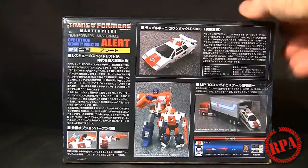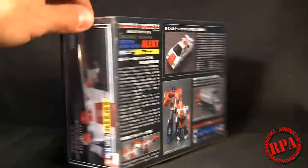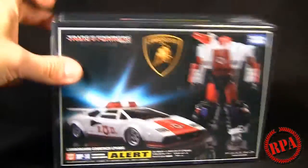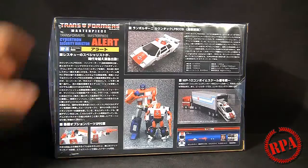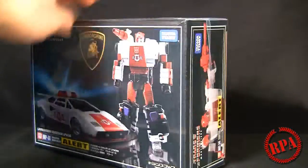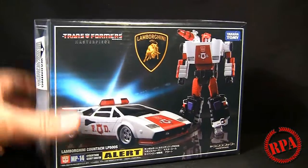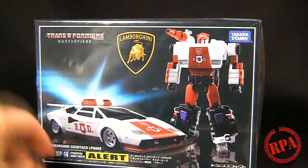They actually sent me an apology in there that says they're sorry they couldn't get me a mint box. I really don't see anything wrong with this one. The plastic is still on it. I guess their version of mint box is much more superior than it is to me. This little stain down here is what caused it not to be mint, but who cares? I just wanted one nice and wrapped.